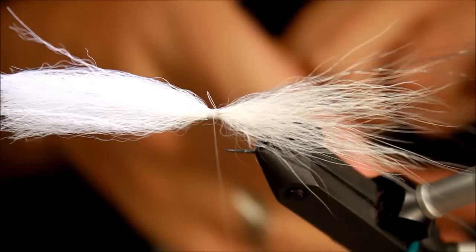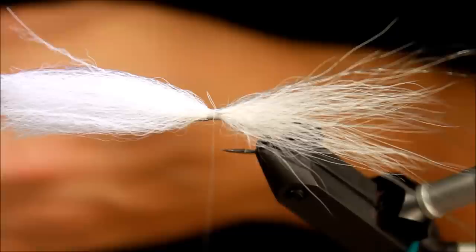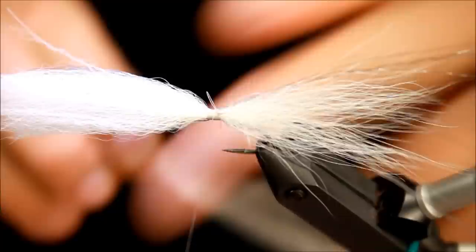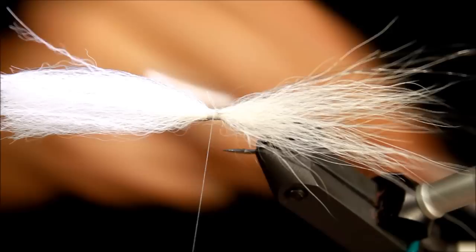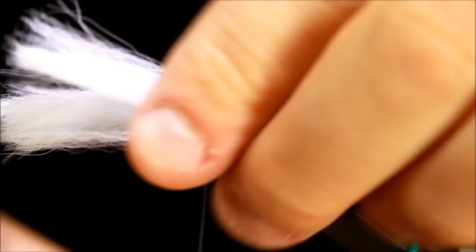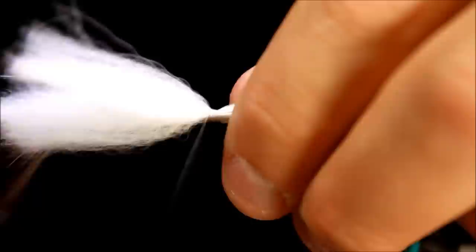I'm taking a second bundle of Arctic Fox and finding a good one. Again I'll strip out all the woolly undercoat — I don't know what it's called exactly, the under wool. This bundle will be a bit longer than the first, so the Supreme hair ends up sandwiched in between the two layers, giving a nice looking tail with all the antennas.